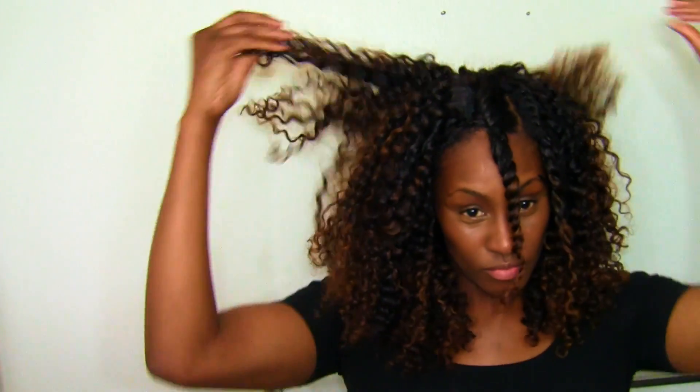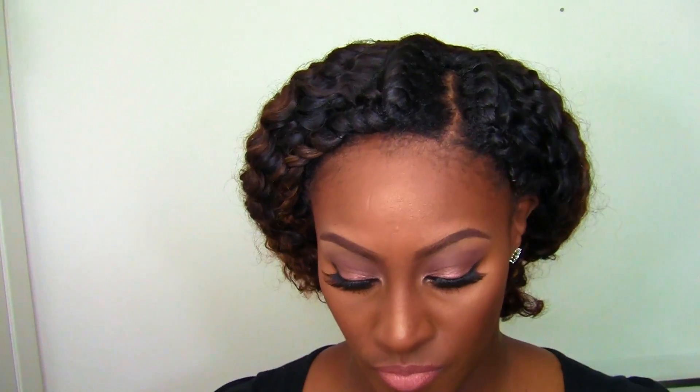Look at that hair — it is so freaking gorgeous, it's ridiculous. Y'all know that hair is pretty. Look at the lowlights and highlights and the ends — the hair is gorgeous. But that's it guys, and now I'm going to put on my bonnet and call it a night.